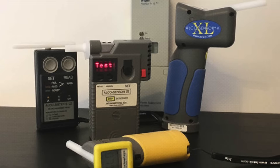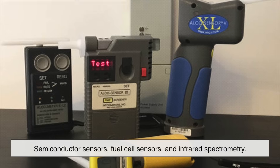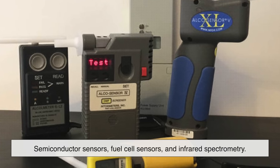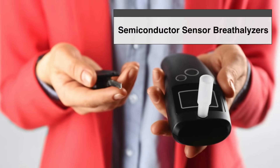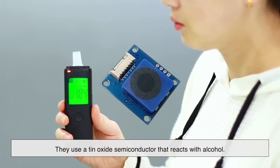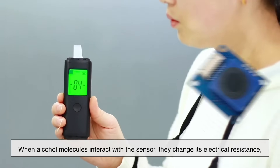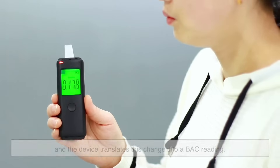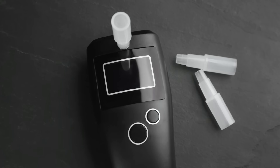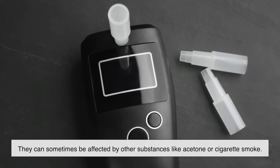There are three main types of breathalyzers, each using different technology to measure alcohol levels: semiconductor sensors, fuel cell sensors, and infrared spectrometry. Semiconductor sensor breathalyzers are the cheapest and most common, often found in personal breath testers. They use a tin oxide semiconductor that reacts with alcohol — when alcohol molecules interact with the sensor, they change its electrical resistance, and the device translates this change into a BAC reading. However, they can be affected by other substances like acetone or cigarette smoke.